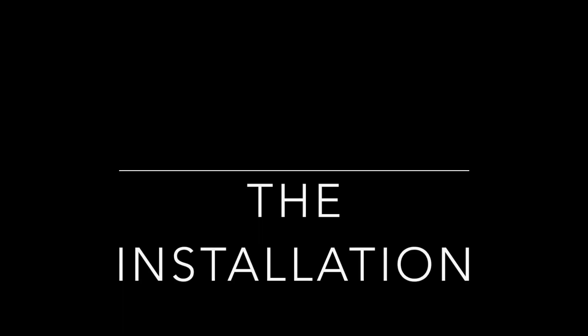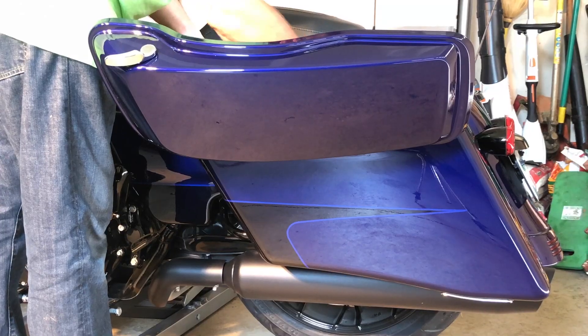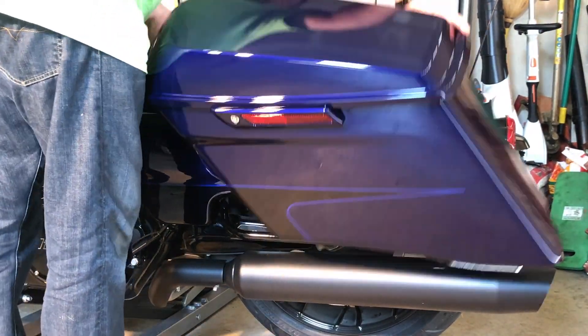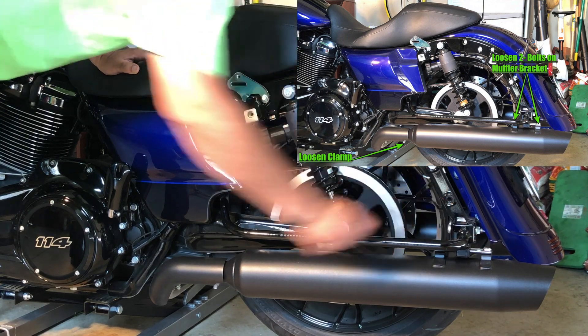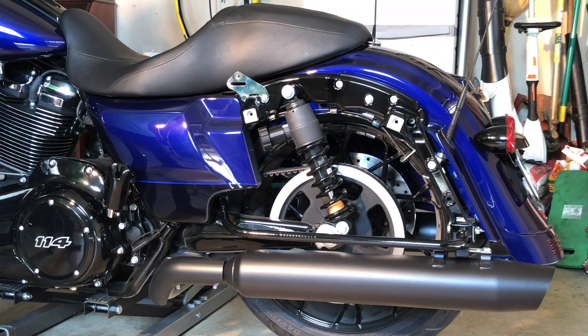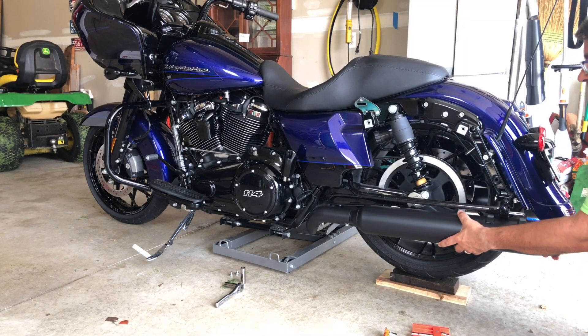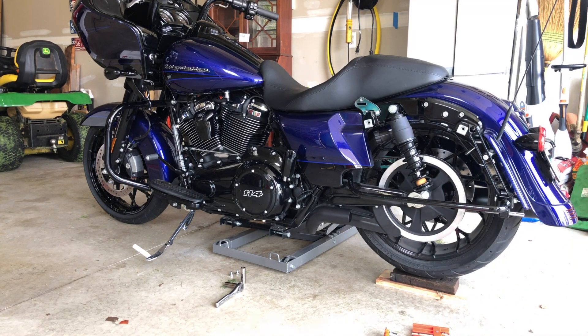The installation is very straightforward for anybody with about 30 minutes and some basic hand tools. First you remove the saddlebags from both sides. Then all that's required is to loosen the clamps and remove two bolts from each muffler. Pretty simple, straightforward. My bike had about 450 miles when we did this and you can see how easily the mufflers came off. It'll definitely be more difficult if you have a bike with higher miles.